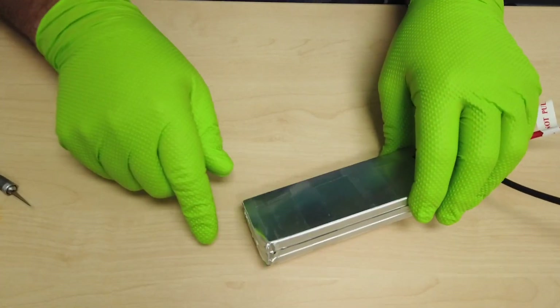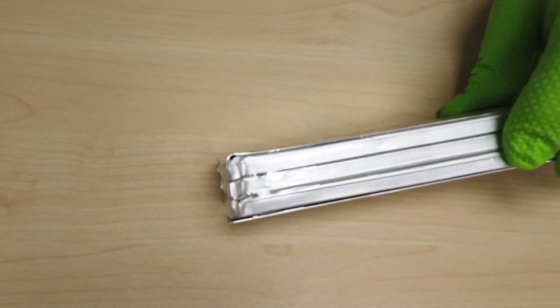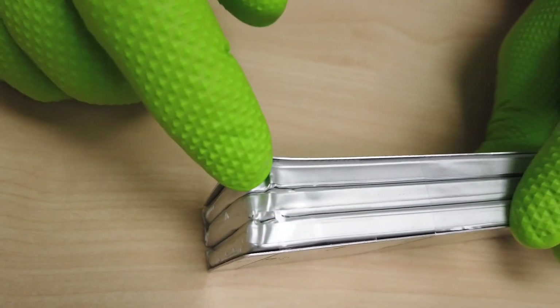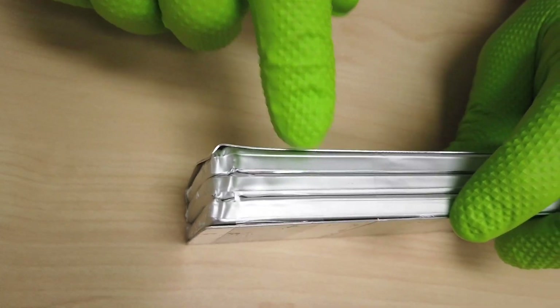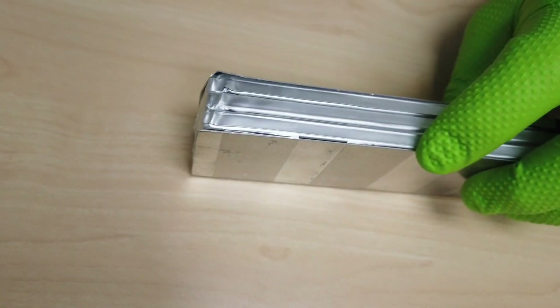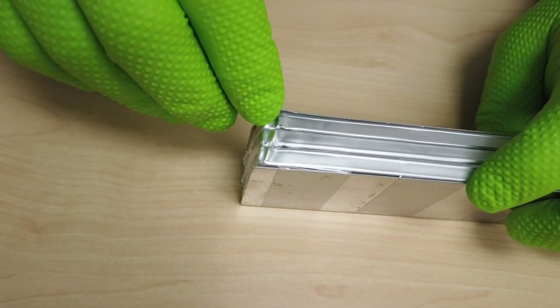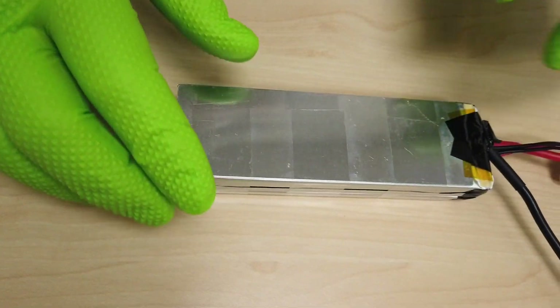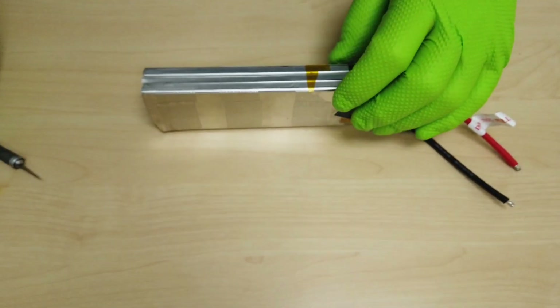We can see here that the reason this battery is no longer any good is because of the impact damage. This may not seem like a big deal, but once you see how well the cell is constructed you'll understand that this is actually a major problem. This could potentially cause internal shorting, and once we get into the cell you'll be able to see why a bent or even a puffed battery is a problem.